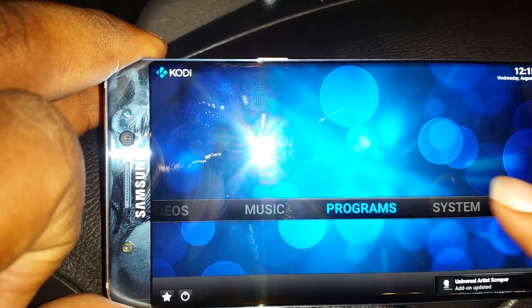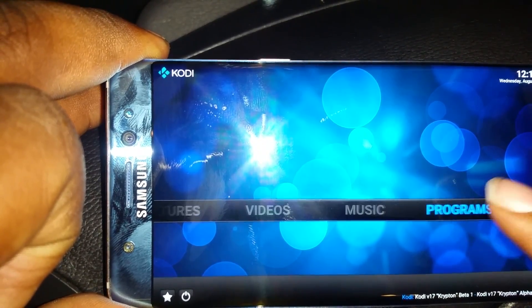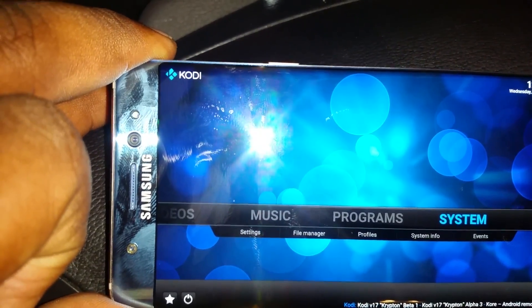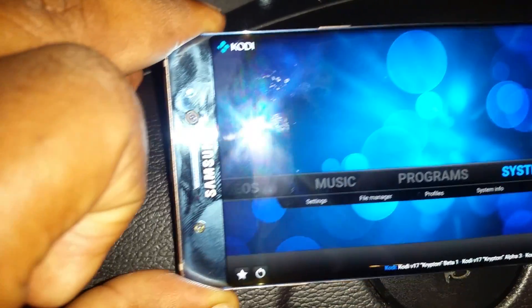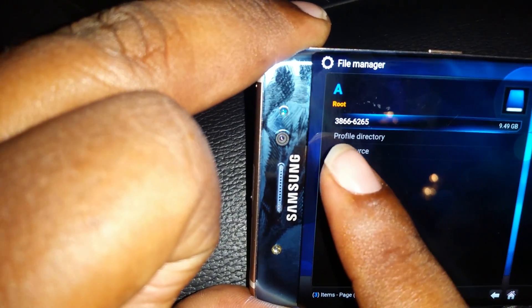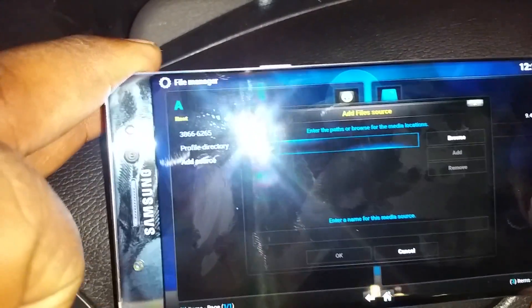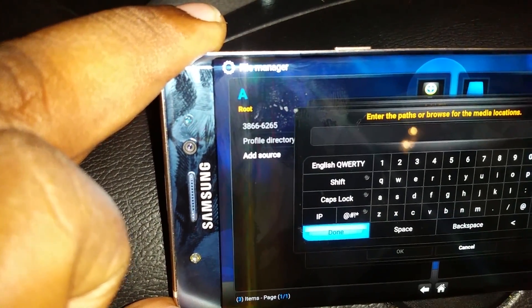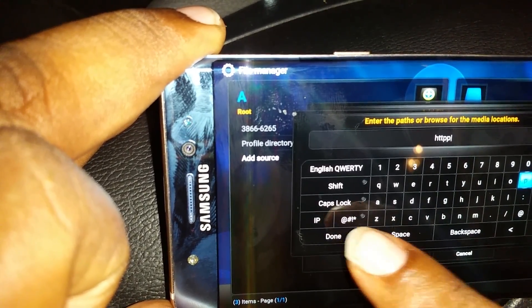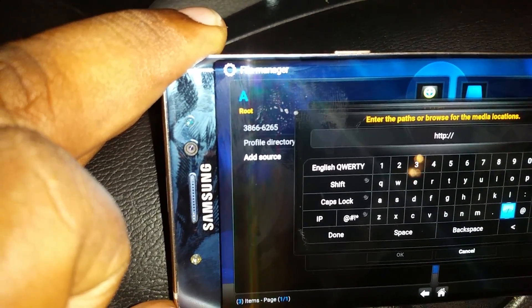First thing you're gonna do: go to System. Once you go to System, go to File Manager, click on File Manager. Once you get to File Manager, click Add Source. It's gonna come up with something that looks like this. Click that box that says 'none.' What you're gonna put in there — you're gonna put HTTP. A lot of times most people don't really change phones that much, so if you just do it this one time you'll have no problem.